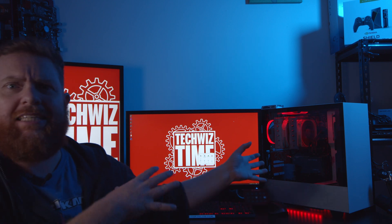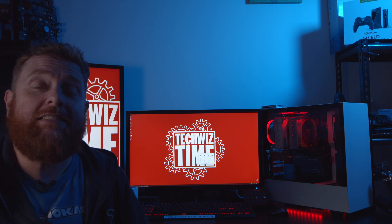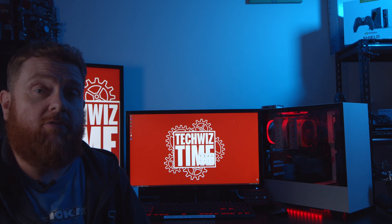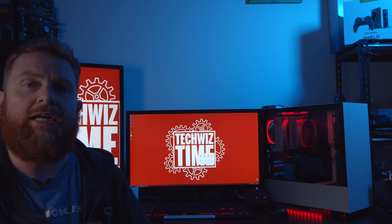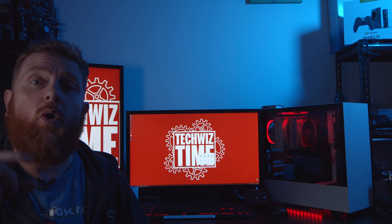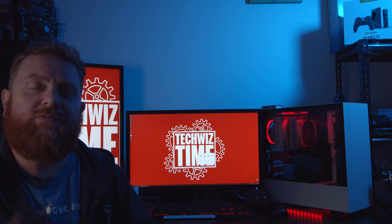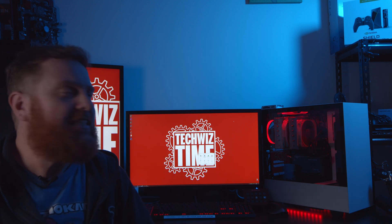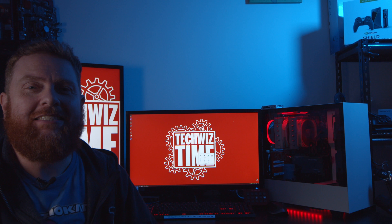Thanks heaps for checking out this build and this case transfer. If you want to help support the channel, you can subscribe and hit the bell notification icon to get notified when new videos are released. Another way is to share this video on social media platforms like Reddit, Facebook, or Twitter. You can also support us through Patreon — link in the description below. Huge thanks for all your support, and especially if you've gotten this far — usually only about 5% of viewers do. Thank you so much. As always, imagine, learn, create.